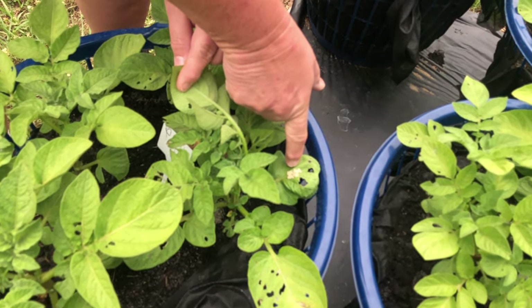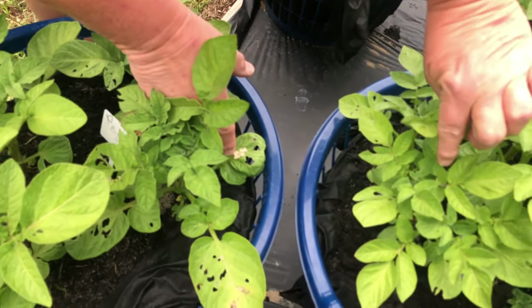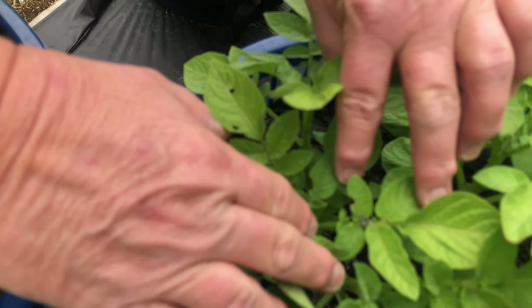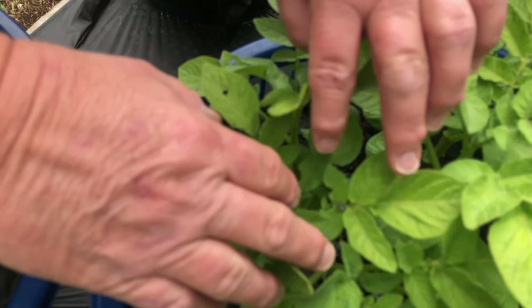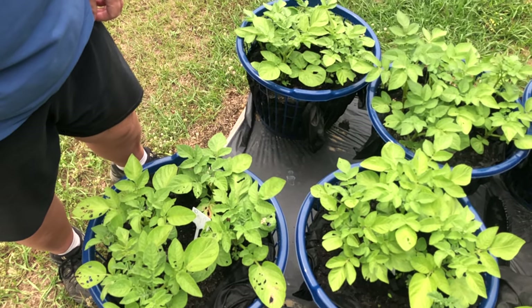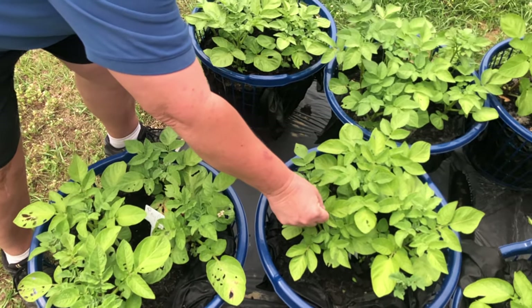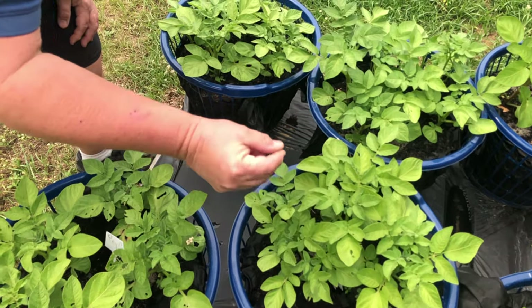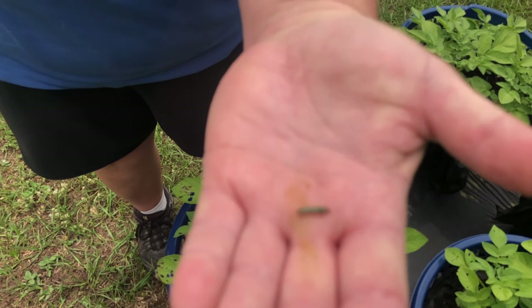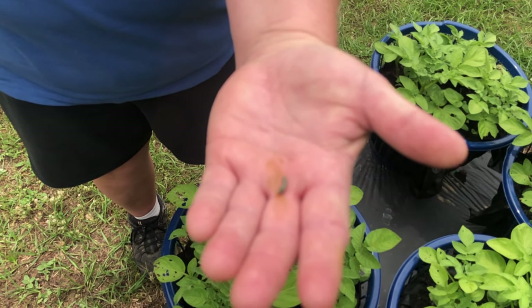Remember we showed you where we had the eggs on it last time? Well, look who's starting to hatch out here — do you see them? There are our little caterpillars and they have been chewing on the leaves. So each day I've been picking off these few caterpillars to try to keep them from continuing to eat the leaves of our plants.